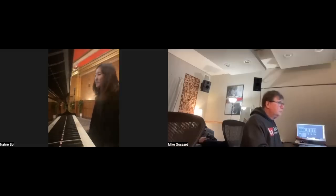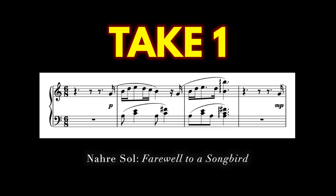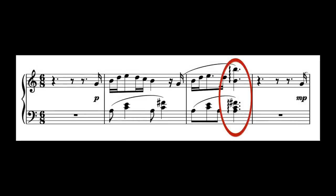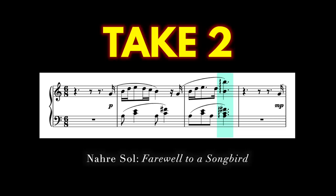And the most important thing, in my opinion, is the general feeling. Let's have a listen to the opening of take one versus take two. So the point here is that sometimes as performers, we tend to focus on note accuracy and cleaner takes, which is very important. But if we just stop there and use that as our guiding factor, we might miss out on the opportunity to have a more expressive take.